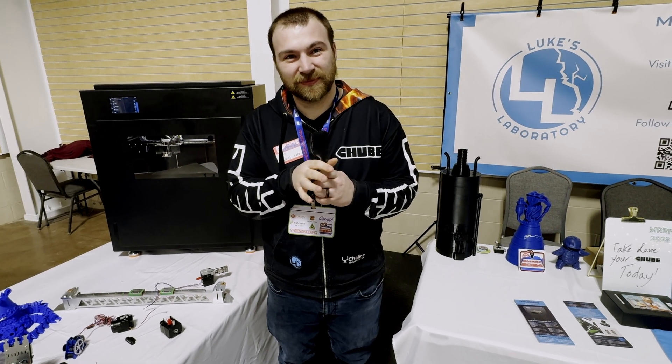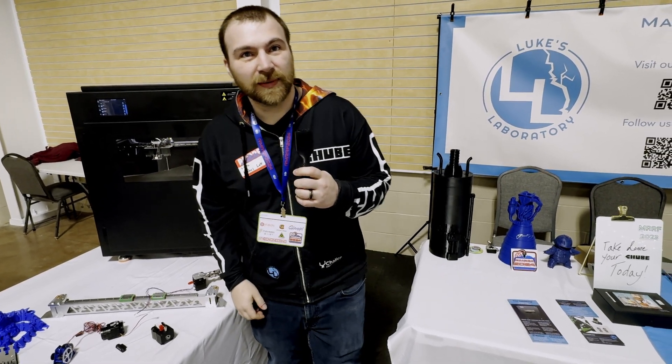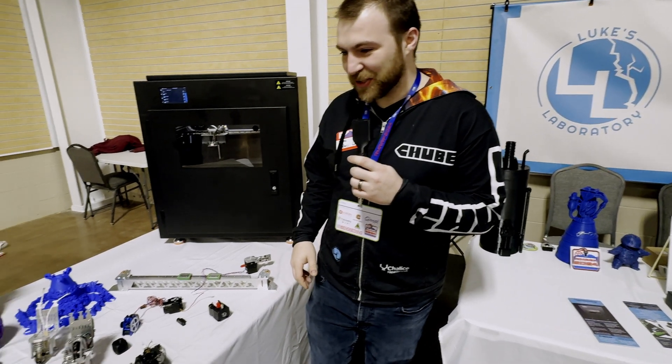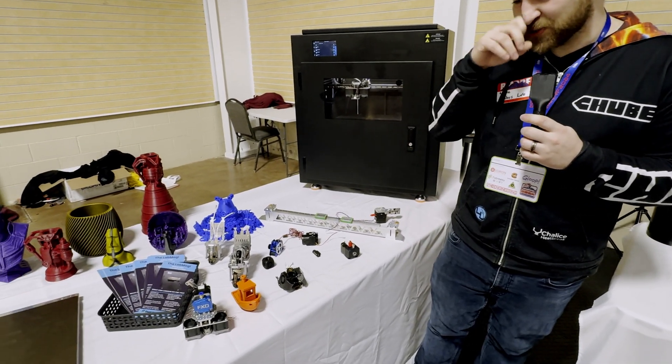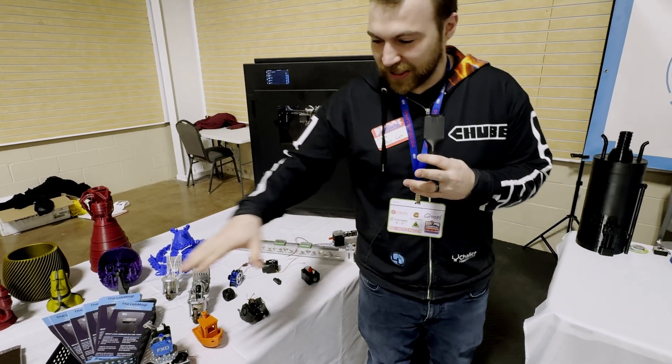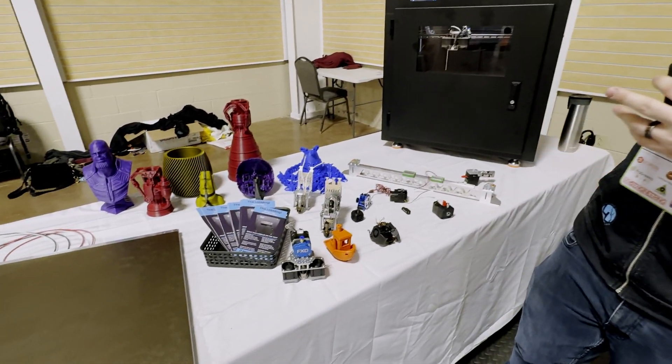We are here with Luke of Luke's Laboratory. Good morning — what do you got going on here? I got a lot of things going on. I'm really excited to be here this year because we got a lot of new technologies and things that we're really bringing. I'm going to start at the beginning of the table and go all the way around.